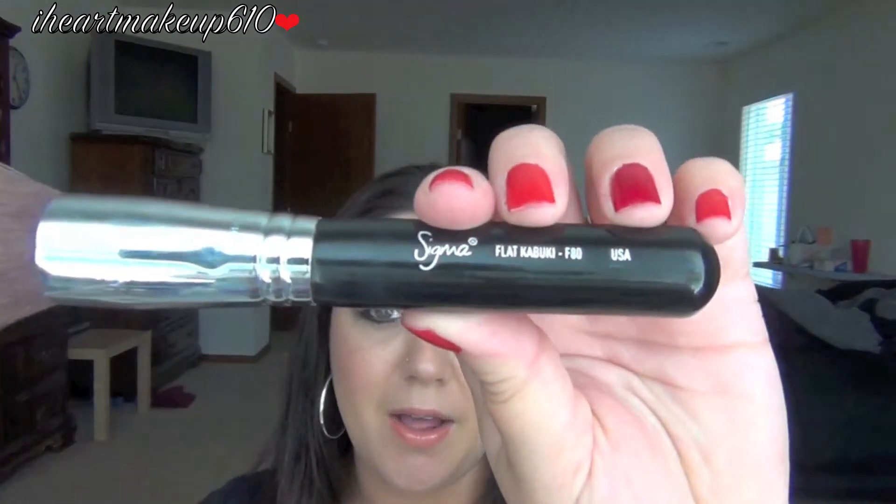It is a very full coverage foundation. It is a very flawless looking foundation. As you can see, it is just flawless looking. I absolutely love it. The color matches me perfectly. All I do is apply it with my Sigma Flat Kabuki — my F80 — and that's it. And I set it with some powder, and I'm good to go.